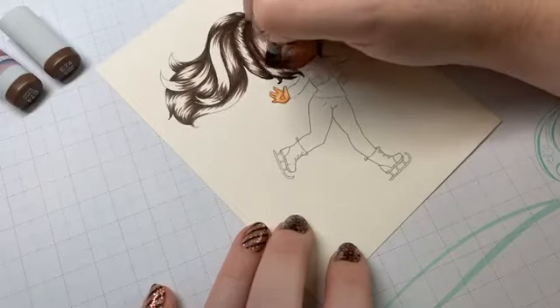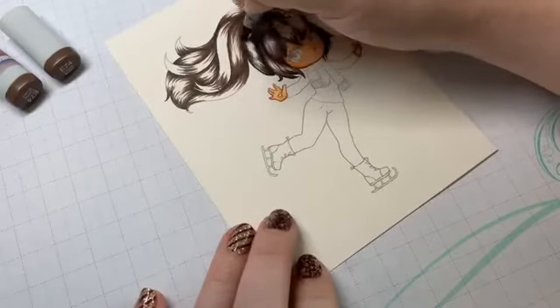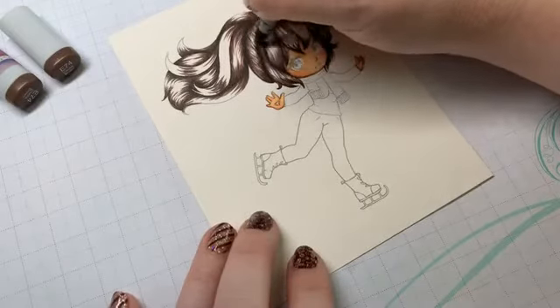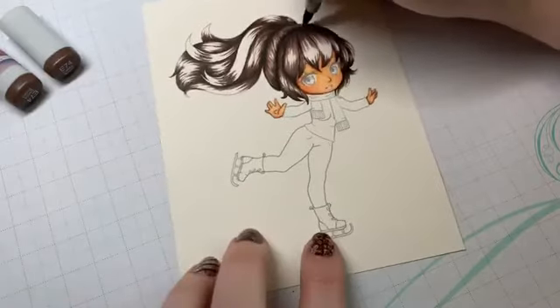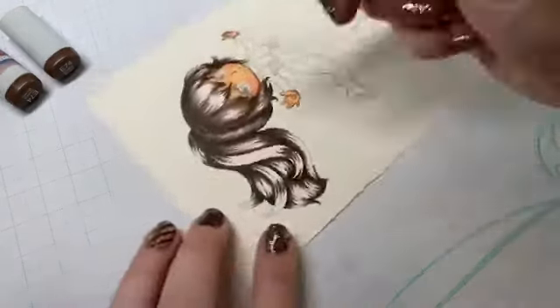These subsequent colors go a lot faster — I don't have to think as hard about where to lay each shadow, so I can go in here a lot faster and do these brush strokes.